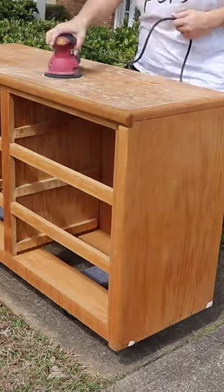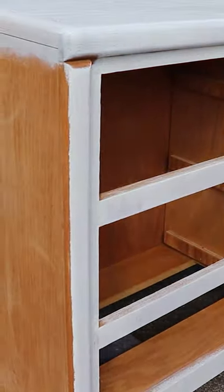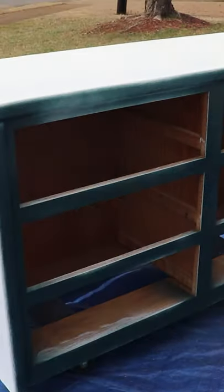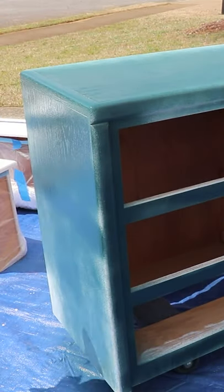I did a light scuff sanding on the entire piece, then primed it with my favorite Zinsser BIN shellac-based primer. I then sprayed on its final color — this color is called Flannel by Behr. I did a total of two coats.